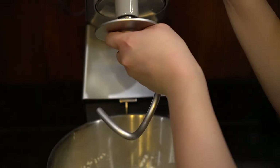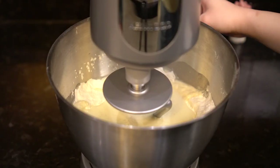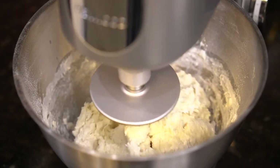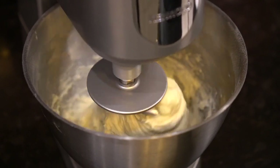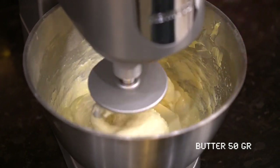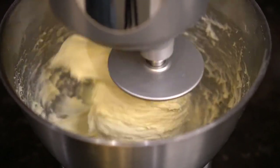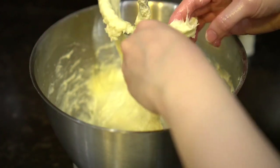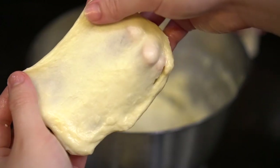Mix the dough using a stand mixer with a hook attachment, or you can knead it by hand. When the ingredients are well combined, add in the butter. Continue mixing until the dough is elastic and passes the window test. The dough looks somewhat transparent and doesn't tear when stretched — it's ready.